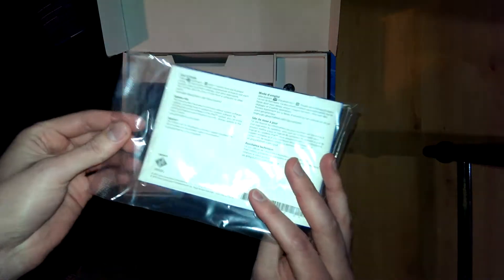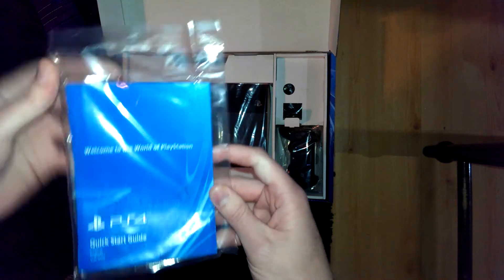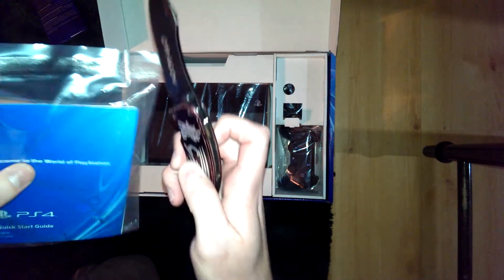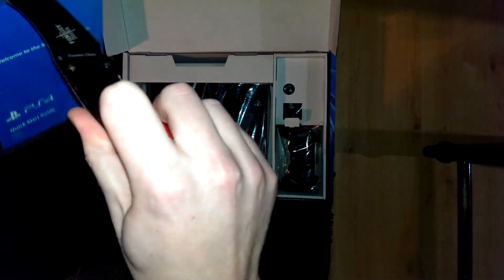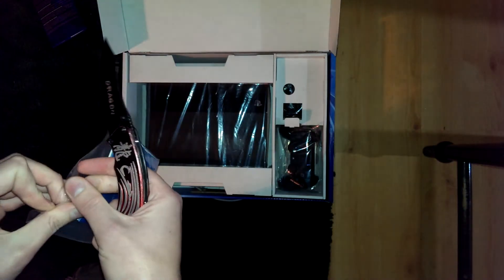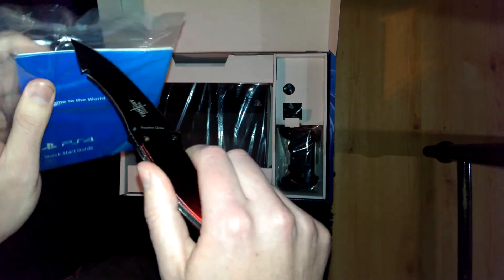Alright, quick start guide. Do we really need to see this? Of course we do. By the way, I found my knife, so things are a little bit easier. I don't like damaged stuff like this because I'm like... obsessive. But it seems like you do have to actually rip this.